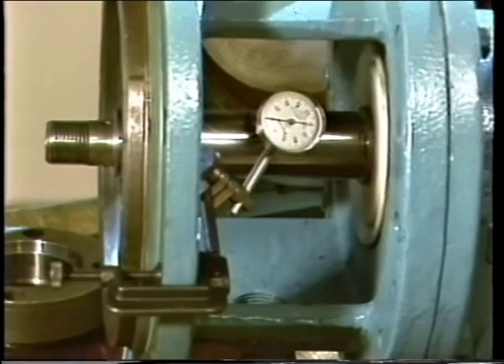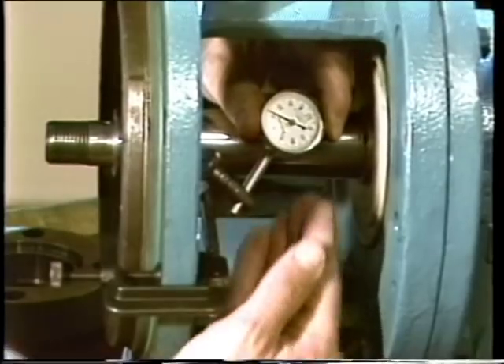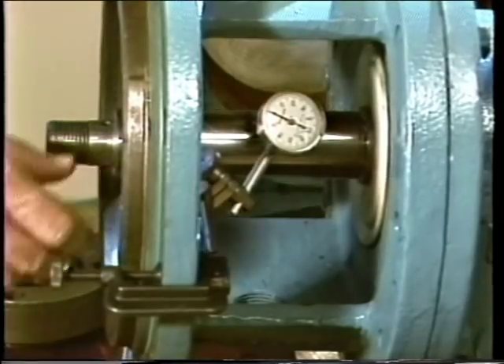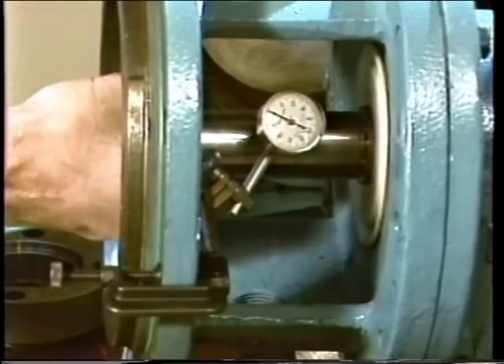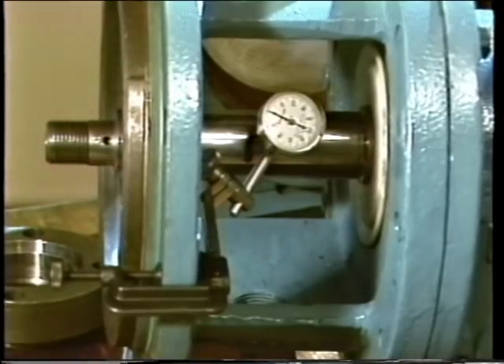There are other important checks to make before a mechanical seal is installed, some involving dial indicators. One important check is testing for shaft runout — a bent or out-of-round shaft can damage pump components and make a mechanical seal virtually worthless. To check shaft runout, a dial indicator is mounted to the pump frame with the button touching the shaft surface perpendicular to the shaft's axis. The dial indicator is zeroed and the shaft rotated to measure runout. To determine if runout is excessive, refer to company procedures or manufacturer's specifications.